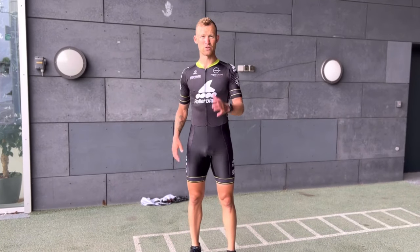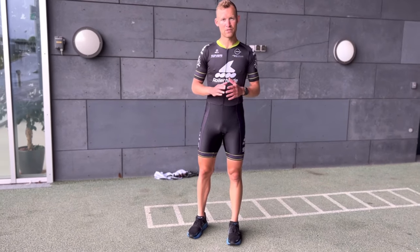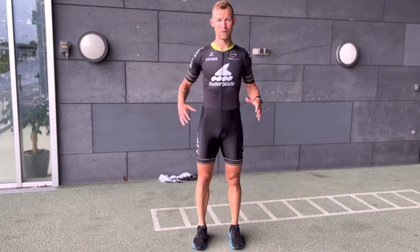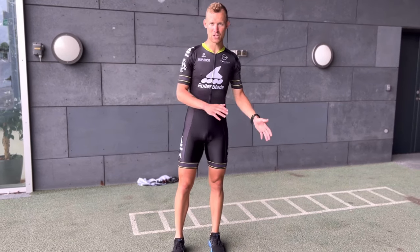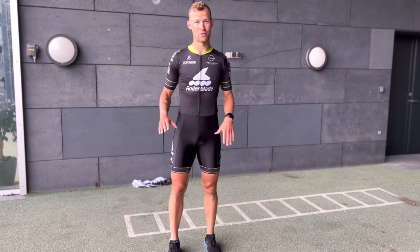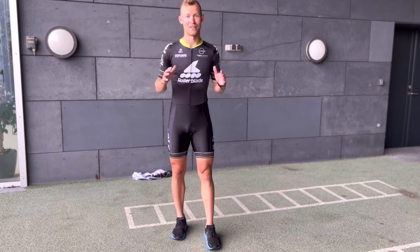These exercises are for you to improve in that very aspect — to fully finish the push. Part of it is being aware and doing movements correctly, but a big part is being muscularly strong enough to actually do that movement, especially when fatigue kicks in. You can do them on skates if you're at that level, but I recommend doing them in shoes at first.